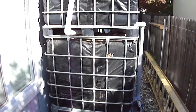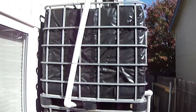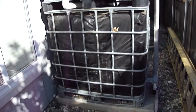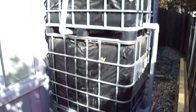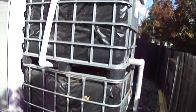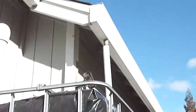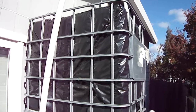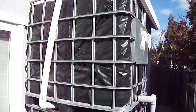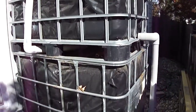This is a stormwater collection system. There are two 275-gallon IBCs — they're called 'toads' — stacked on top of each other. I bought them on Craigslist for about $60 each with delivery, so not a bad deal. Water comes off from just one gutter, and last year one storm came through and filled up both toads in one night — 500 plus gallons off one gutter in one night.